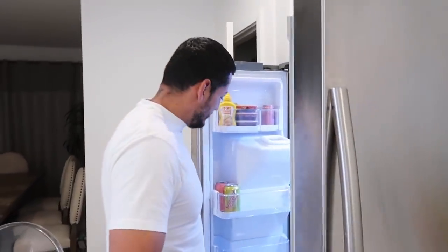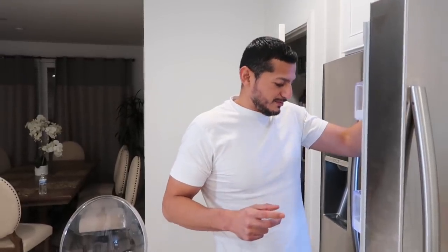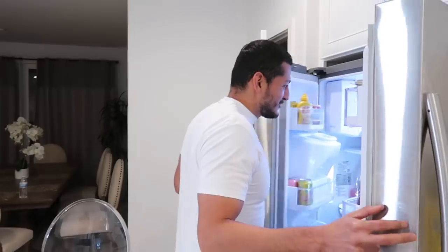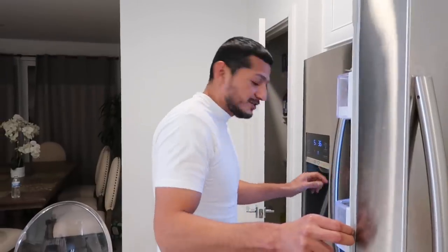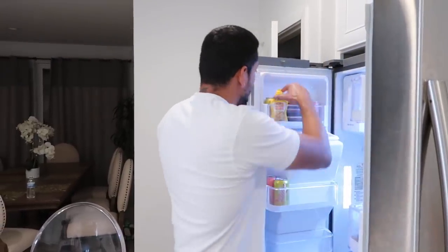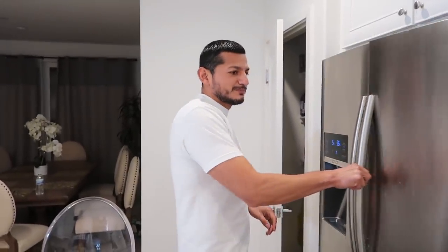We also need mayonnaise. You can add pickles but it's a no for me. And mustard — the mustard's on the door. Just give it a little bit of taste. We're in survival mode right now so we gotta deal with what we got. Stay safe, stay home, and anybody could put this together.